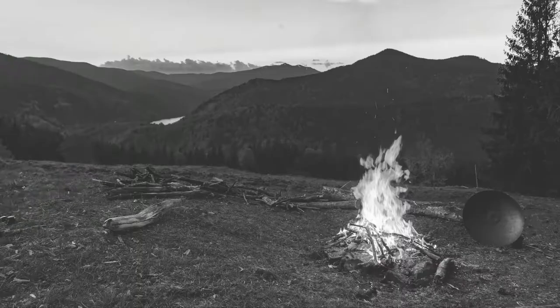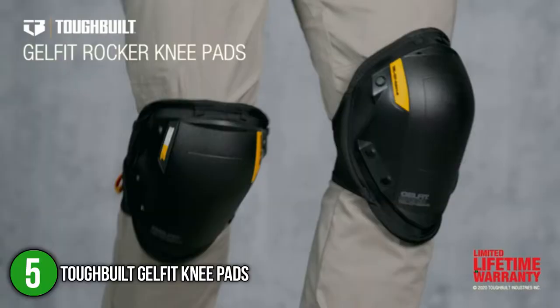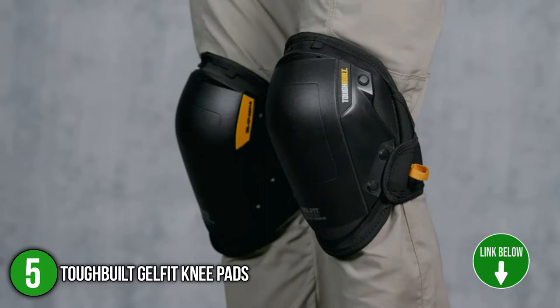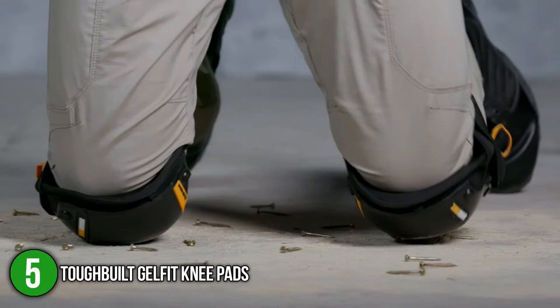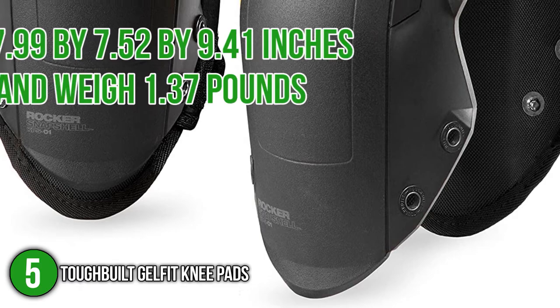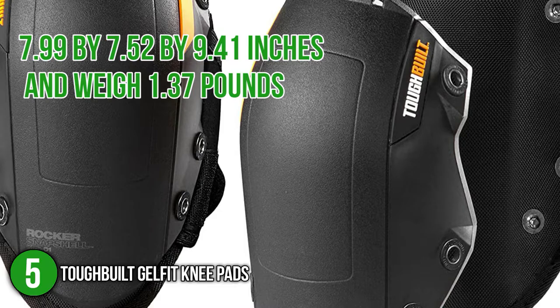The fifth knee pad on our list is the Tough Built Gel Fit Knee Pads. Here is a pair of professional knee pads designed with the highest standards to ensure durability and stability. They are made to withstand different working environments, being made of the highest-grade materials for lasting comfort and protection. In addition, these knee pads have a rounded design that makes them easy to move from left to right and vice versa. The Tough Built Knee Pads have dimensions of 7.99 x 7.52 x 9.41 inches and weigh 1.37 pounds.